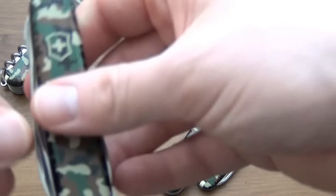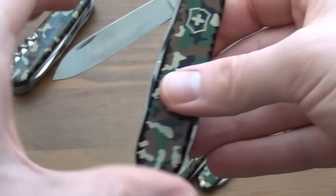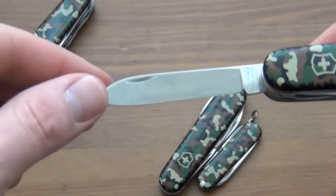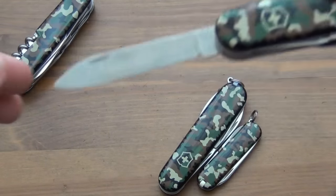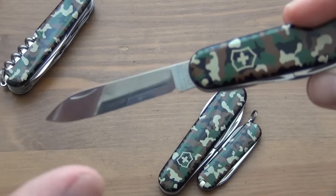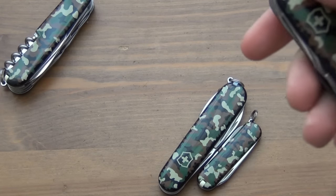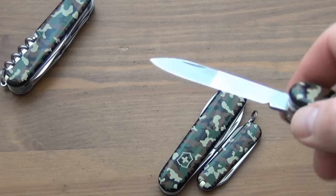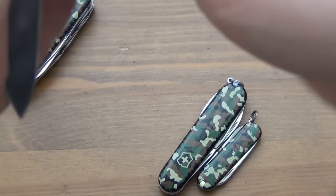Victorinox markets the Climber as a lightweight backcountry blade for people who are into climbing. Let's take a look at the tool set. You've got the same blade as on the Spartan and Huntsman — a very standard Swiss Army blade. You can see the sort of mirror finish. It's a full flat grind. I don't know the exact steel but it's stainless, and these are easy to get really sharp.